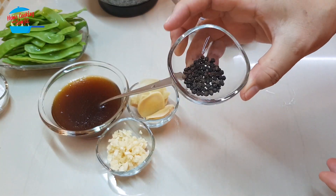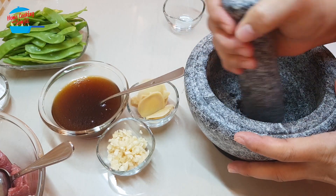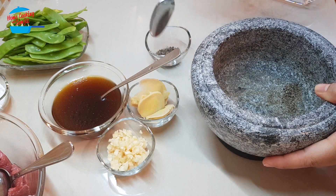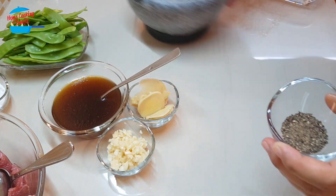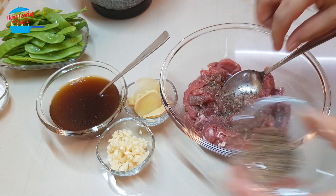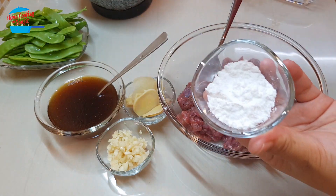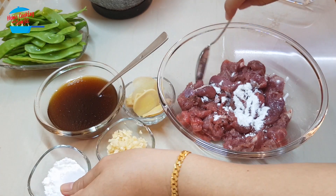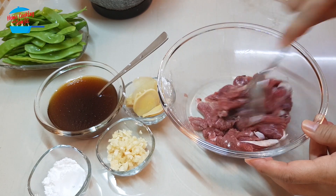Next, I'm going to grind the peppercorn — just crush them. I don't want to pound them, I just want to crush them so they're a bit flaky. We get this much of pepper, and I'm going to put some on the meat to marinate it. And the tapioca flour — I'm going to take just a bit and put it in the meat to marinate the meat with the flour.